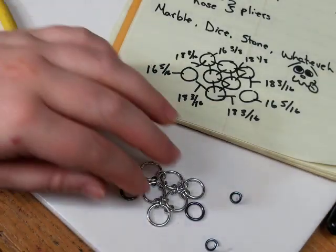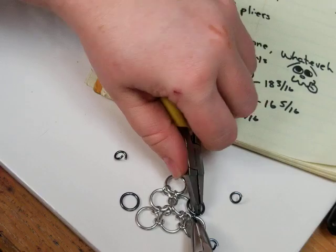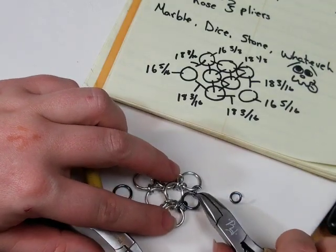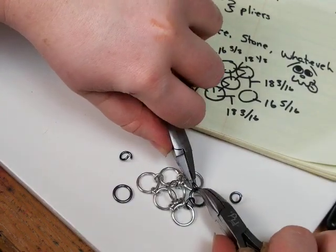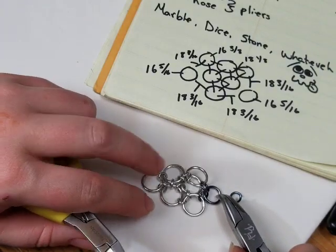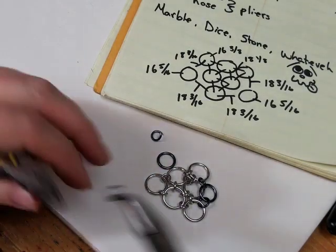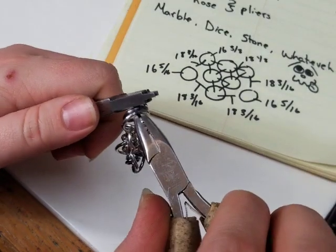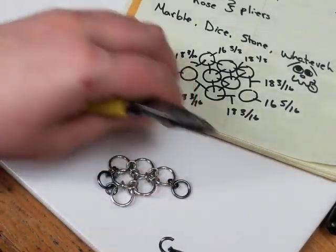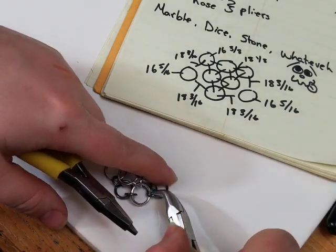I'm going to hook onto this ring and put that one on there, then close. Then take another open ring, hook through that smaller anodized ring, and hook through the one right next to it. There's no connection between those two, and that's going to allow us to expand further out. You could add the next one onto this side or that side — doesn't really matter, just whichever you prefer. Set it back down, hook through the same ring that has this ring through it, hook again, and close.